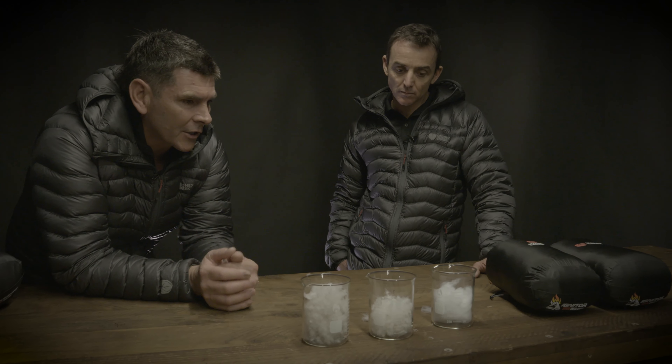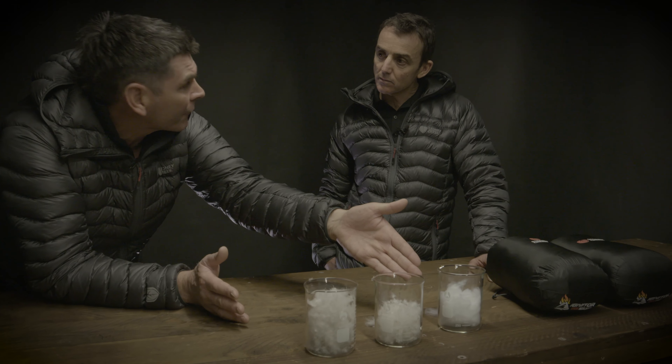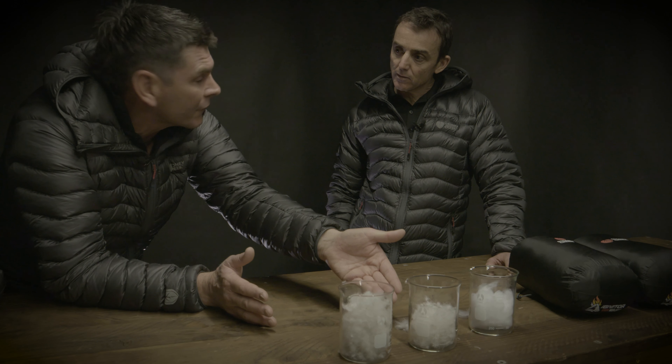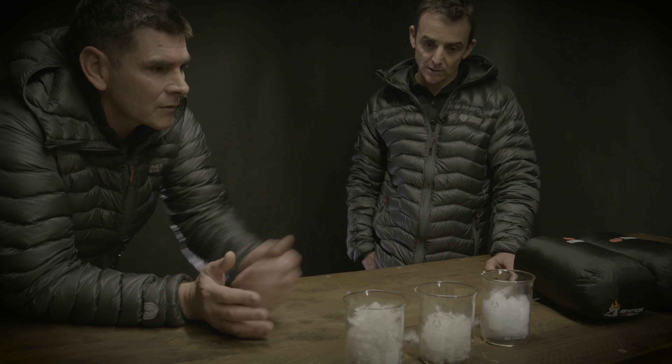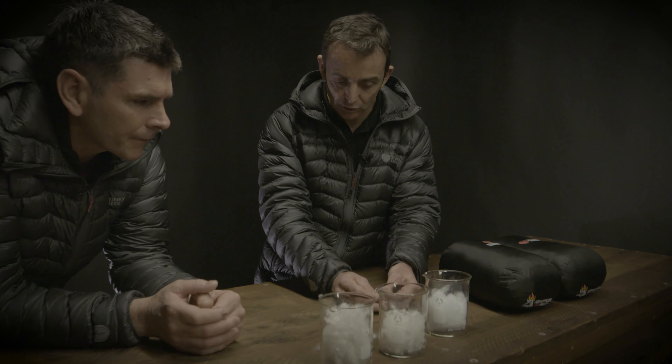Welcome to Stony Creek Tech Talk. Today we're going to learn a little bit more about insulation. I've been around a wee while, I've got a few grey hairs and I still can't quite work it out. So what I'd love you to do is just take me on a little bit of a journey of the differences between Primaloft and down first.